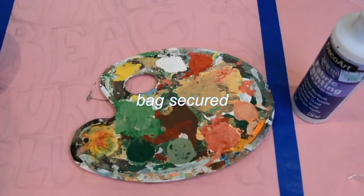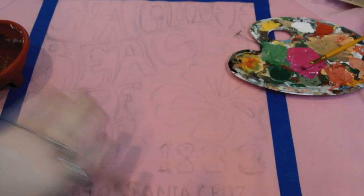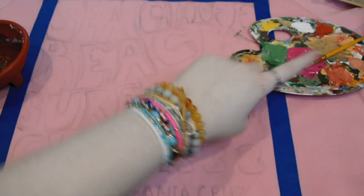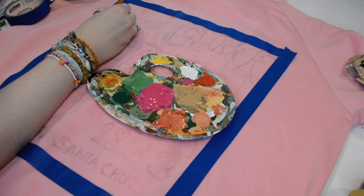Now I'm just gonna mix up the paint. For the paint to actually stick you have to use the fabric medium — I just used this one, I've had it for like ever. Now that I've mixed up the paint I'm gonna set it aside. I'm gonna use the darker pink for the top words and then the very bottom words, and then in the middle is gonna be a lighter color pink.